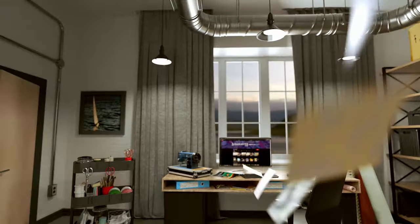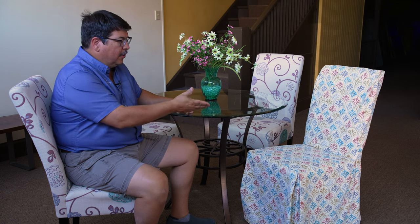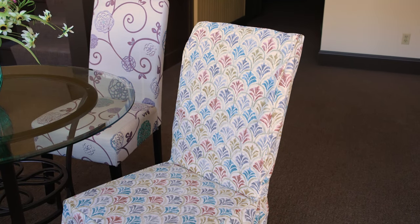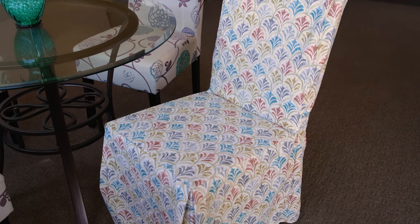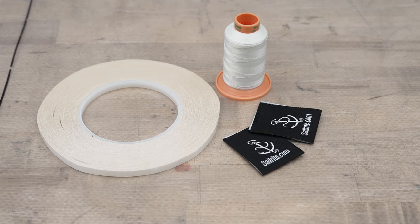Visit Sailrite.com for all your project supplies, tools, and instructions. Hi, I'm Eric Grant from Sailrite. In this tutorial video, we're going to show you how to make a slipcover for a Parsons chair. We've made one and we have three more to go. Sailrite provides the pattern, the thread, the seamstick, a Sailrite tag, and this free tutorial video to show you how to make it.